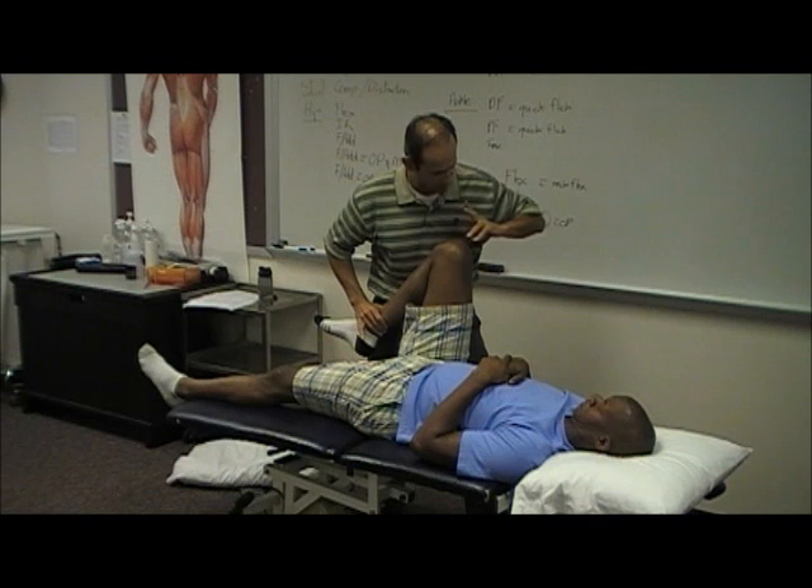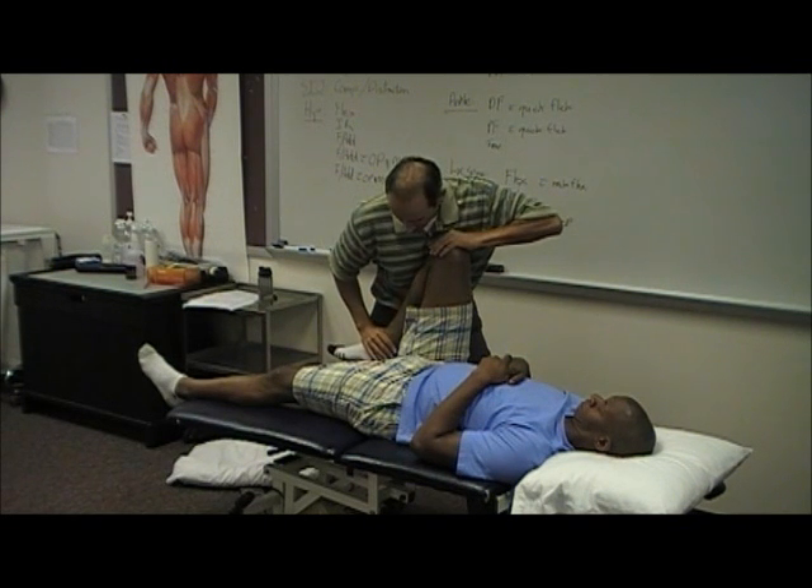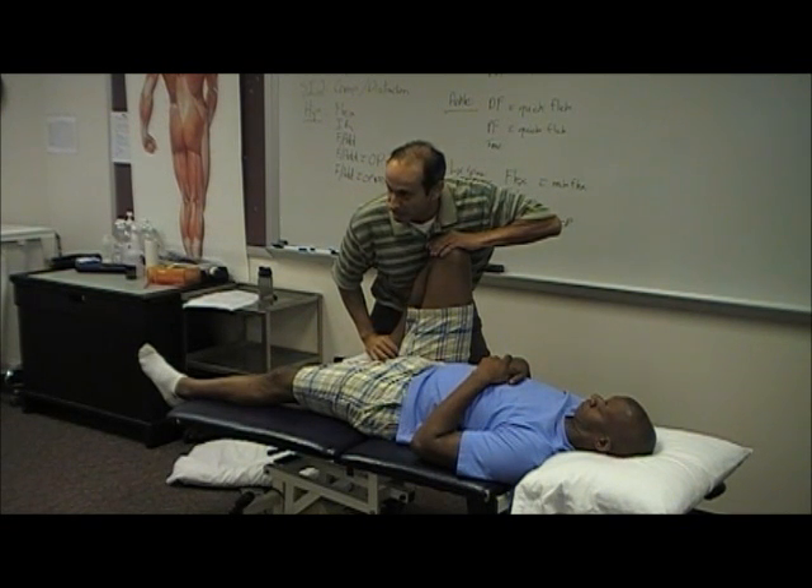Is your knee okay to handle this? Yeah, let me know if it's a problem. And you're just going to take him into end range, the heel towards the butt. End range flexion.